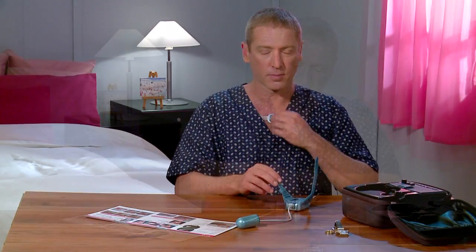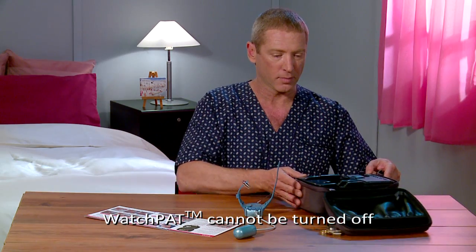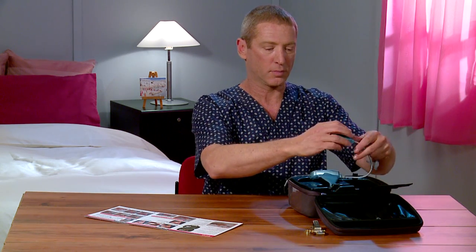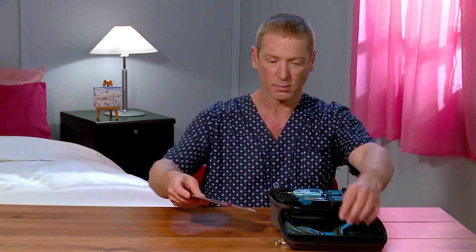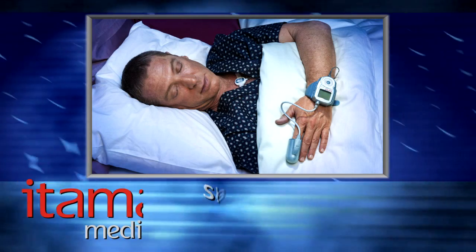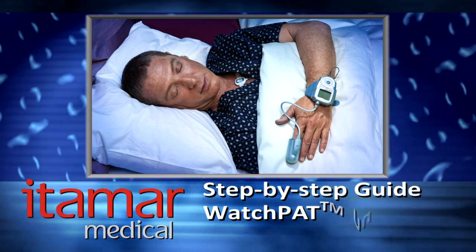Note that the WatchPat cannot be turned off. Return the device along with the PAT probe and the SPP sensor (if attached) to the case. Return the illustrated guide to the case as well. That's all there is to it — if you follow carefully the steps presented here, you should have a successful WatchPat sleep diagnostic test.